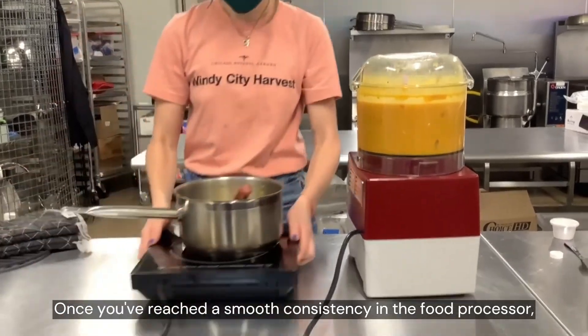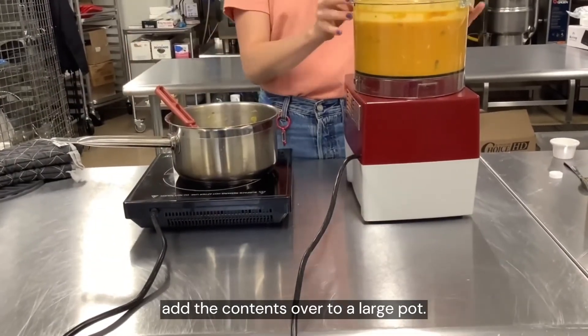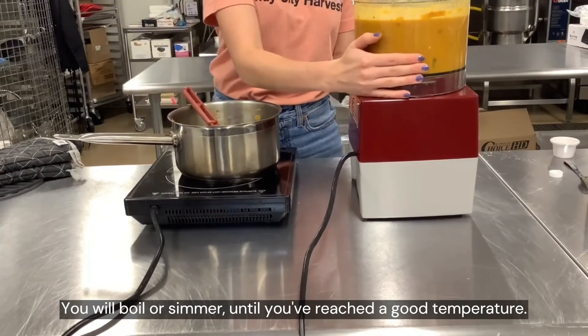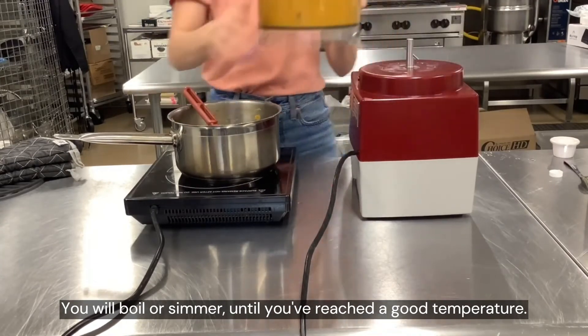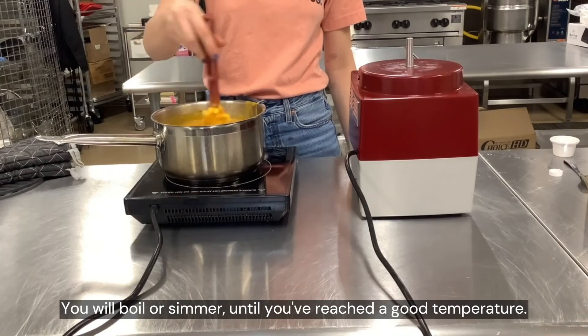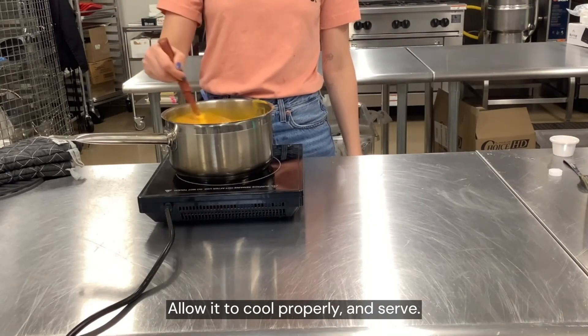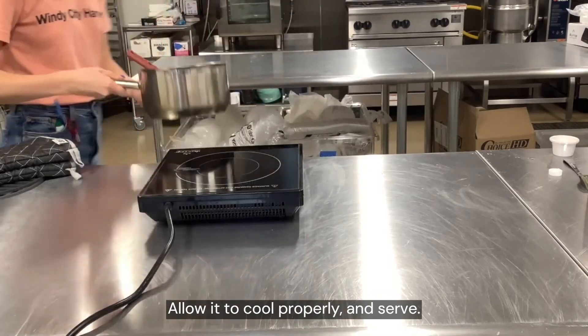Once you've reached a smooth consistency in the food processor, add the contents over to a large pot. You will boil or simmer until you've reached a good temperature. Allow it to cool properly and serve. Enjoy!